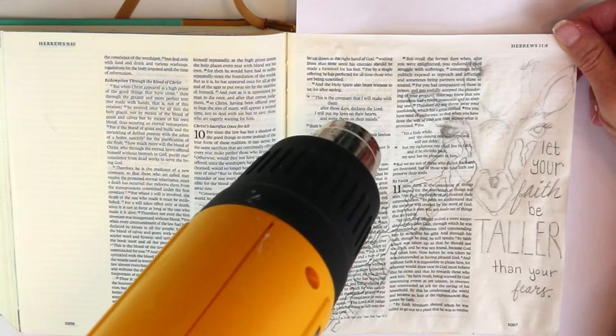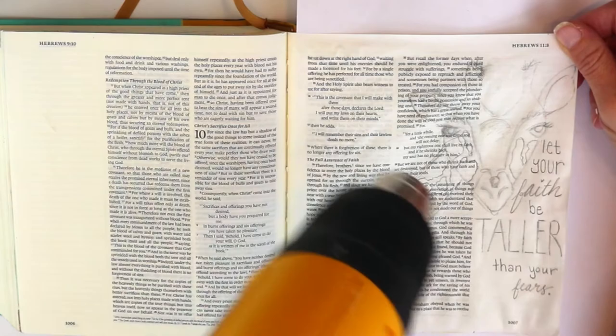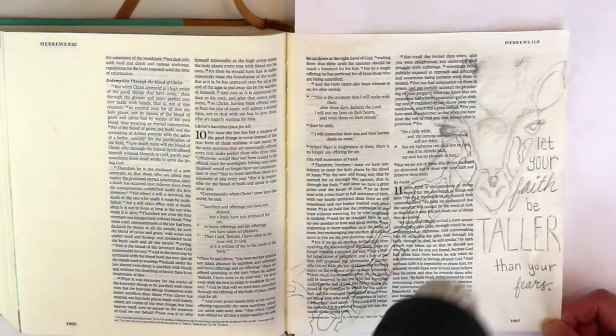You may know that Hebrews 11 is called the faith chapter by a lot of people. In the beginning, the first three verses introduce this topic of faith and tell what it's about.